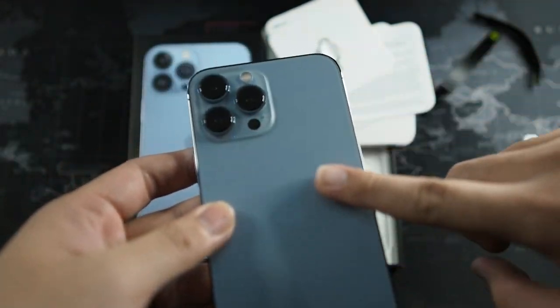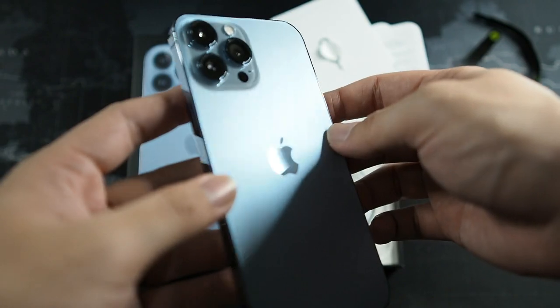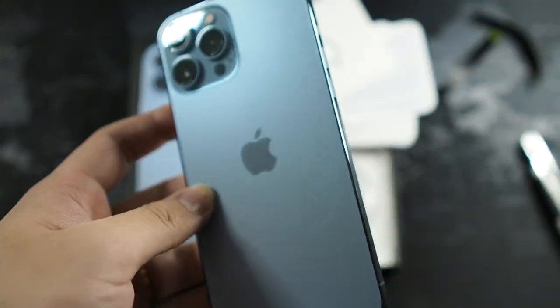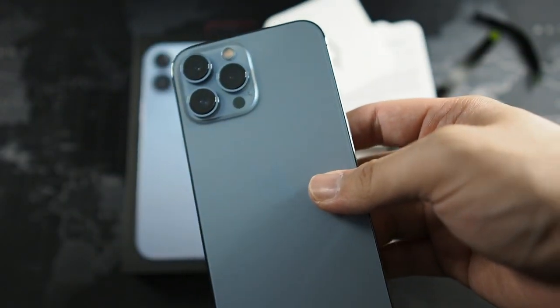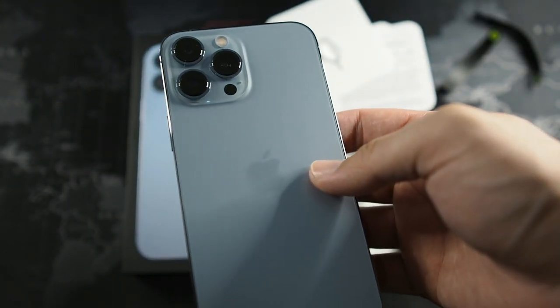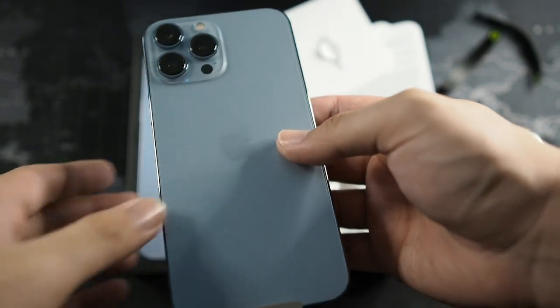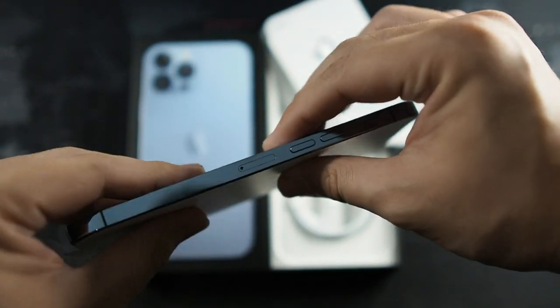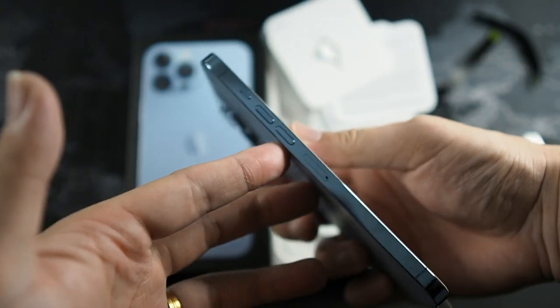It's sort of a pearlescent blue color to the finish and I think it looks pretty good. I hope the blue is more durable than the previous Pacific Blue unit I had.